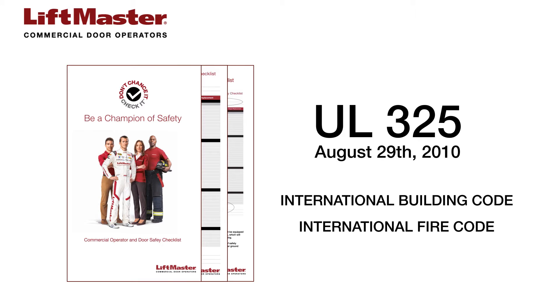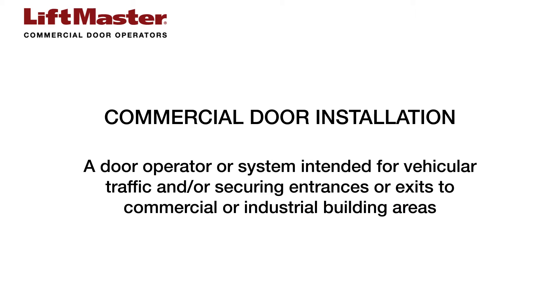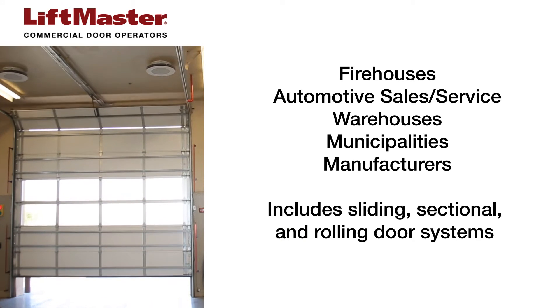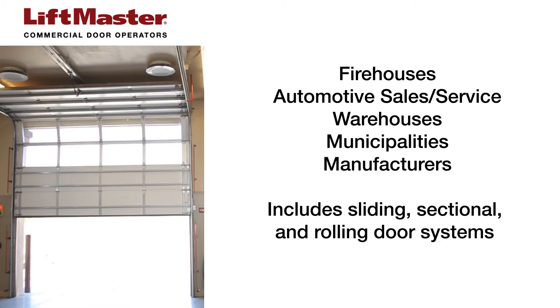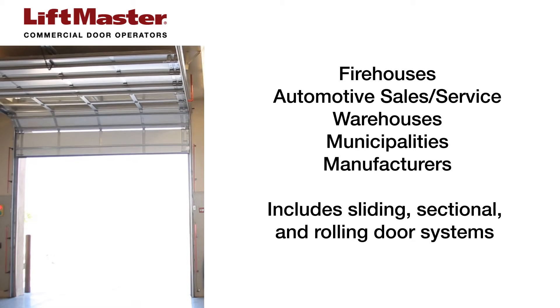The International Building Code and International Fire Code also require commercial door installations to comply with the UL325 standard. This standard defines an installation as a door operator or system intended for vehicular traffic and or securing entrances or exits to commercial or industrial building areas. Some examples include firehouses, automotive sales and service, warehouses, municipalities and manufacturers. This includes but is not limited to sliding, sectional and rolling door systems.